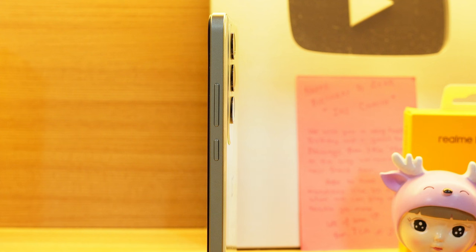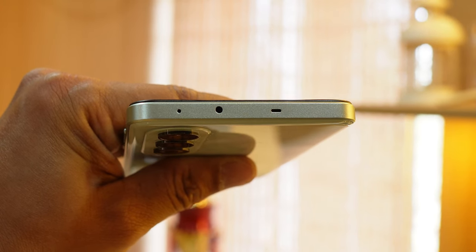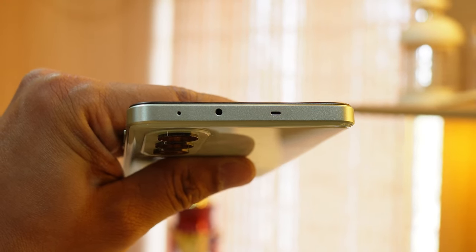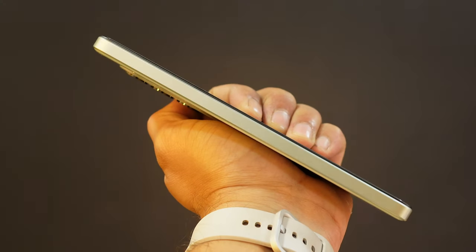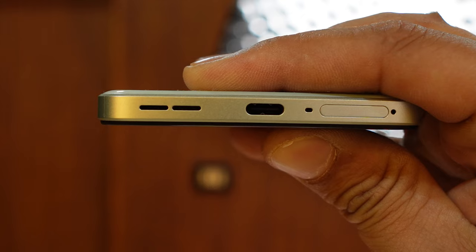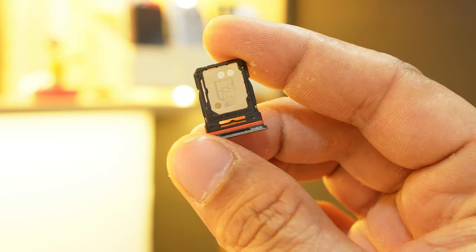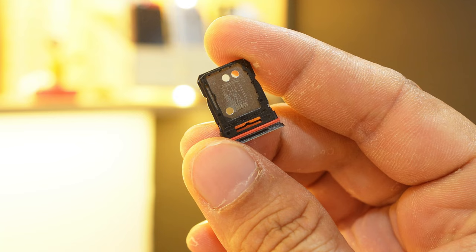On this device you don't get an alert slider — keep that in mind. On the right side you have the power key along with volume up and down. On the top there's a stereo speaker, IR blaster, and noise cancellation mic. The left side is completely blank. At the bottom you have a speaker grille, Type-C charging port, primary mic, and a hybrid SIM card slot — you can use either two SIM cards or one SIM plus a memory card.